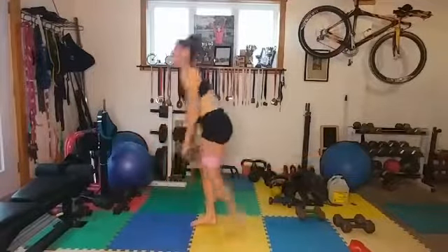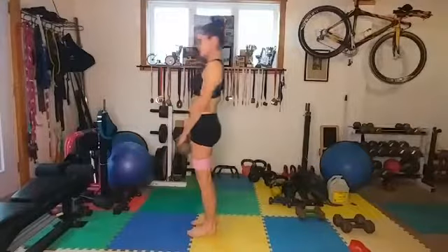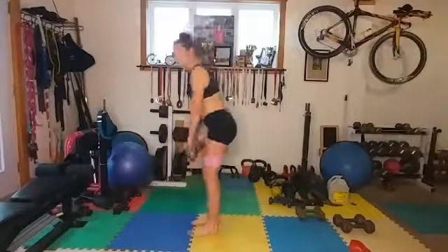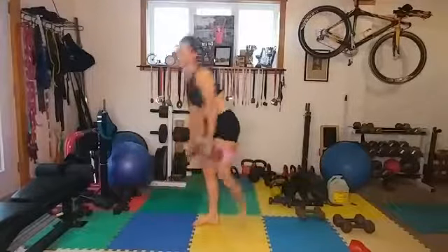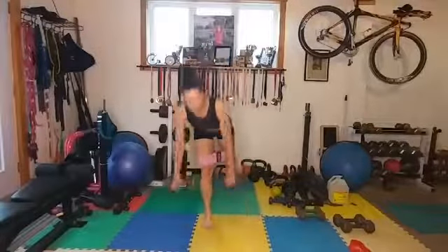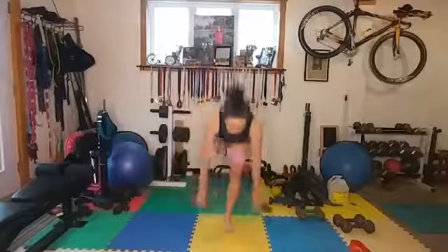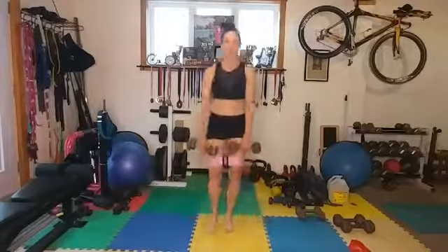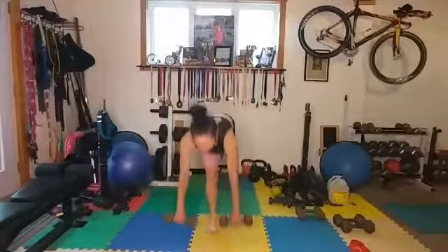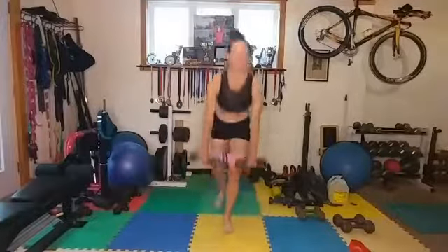Switch it up — bring the hips forward, down, up. If your legs are feeling it, you might try the black band for the last one. I know it's super hard. Get everything warmed up and ready, keep that head up.